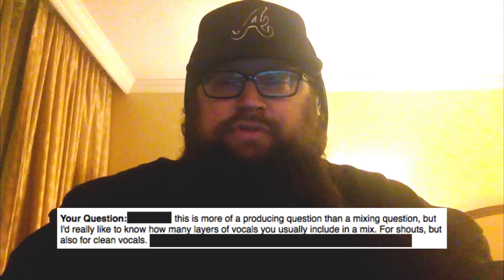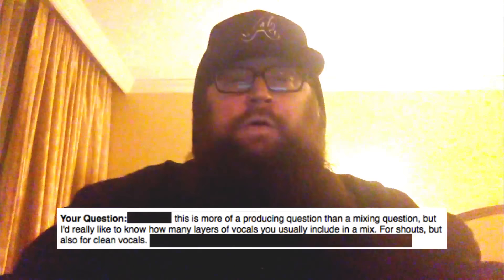The next question is about how many layers of vocals to include in a mix — for shouts but also for clean vocals. As a general rule, I do like to get doubles almost without fail. I do like to get quads also if I need to, but some vocalists don't need that. There's a certain intimacy that you lose with every single layer that you add.